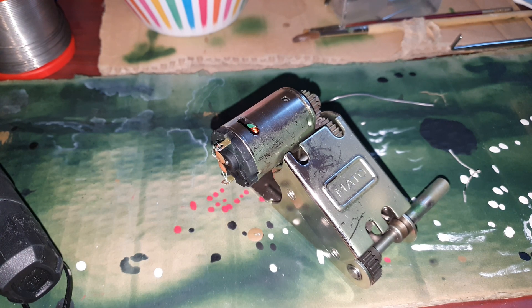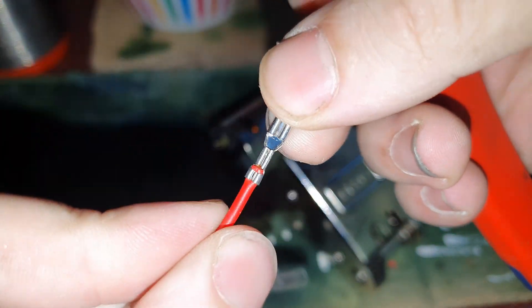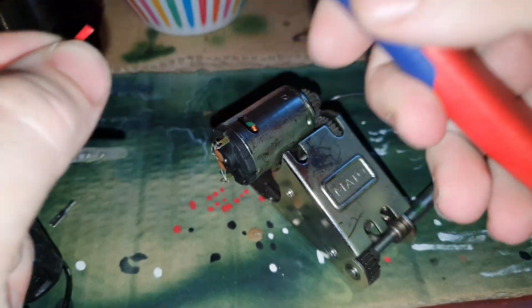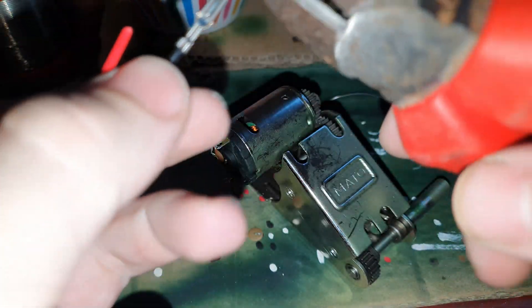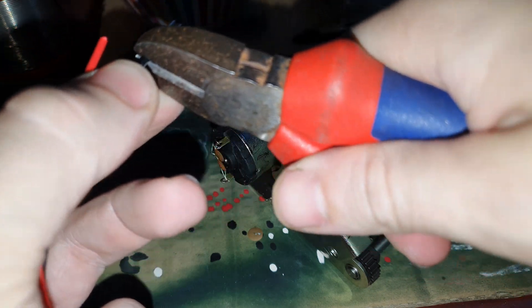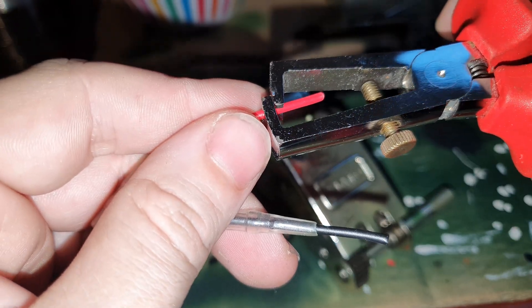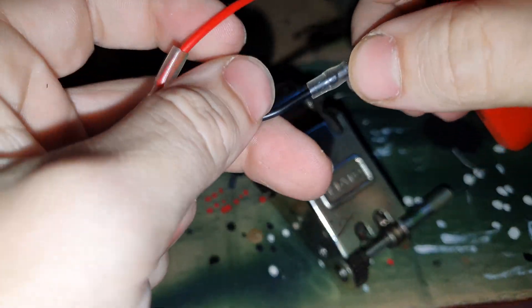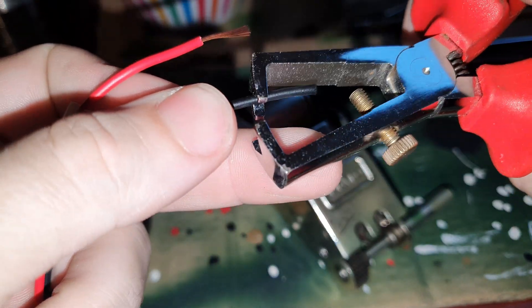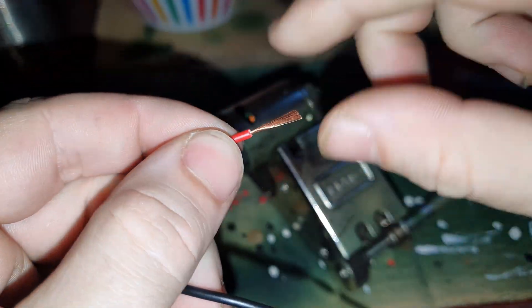Alright guys, it's time to solder the wires to the motor. First we cut this off as close as possible to this metal slider. And then we strip the wire. Alright, then we twist it.